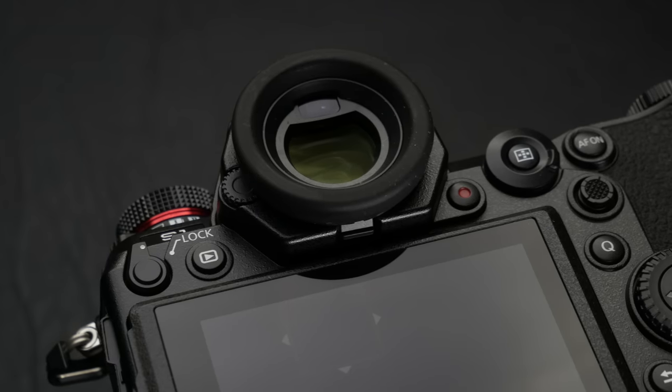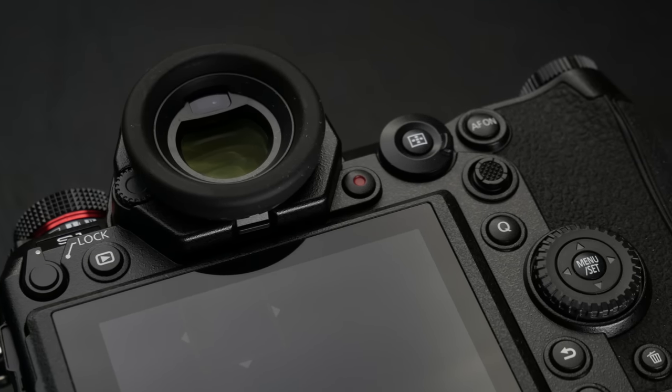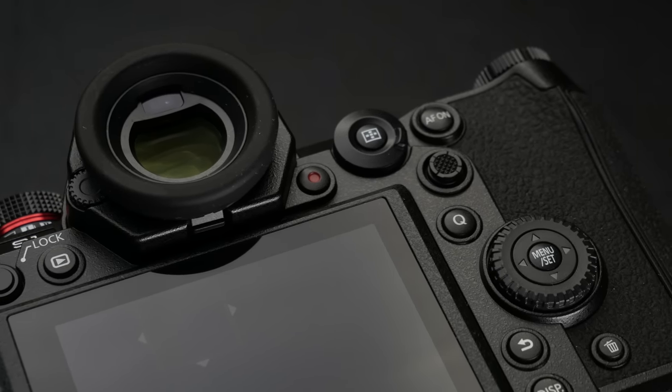The EVF on both cameras is definitely fantastic. The resolution is super high and with the 120Hz refresh rate, it feels pretty much like shooting with an optical viewfinder. The electronic viewfinder also gives you some benefits — for example, what you see is what you get, and when shooting under low light with a slightly slower lens, the optical viewfinder can get pretty dim, while the EVF boosts brightness so you can see everything clearly.